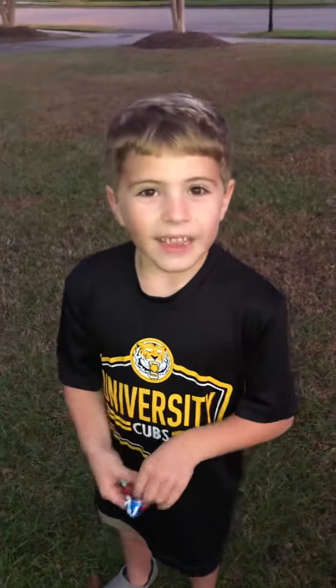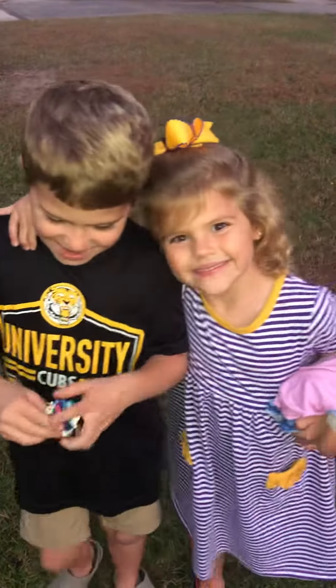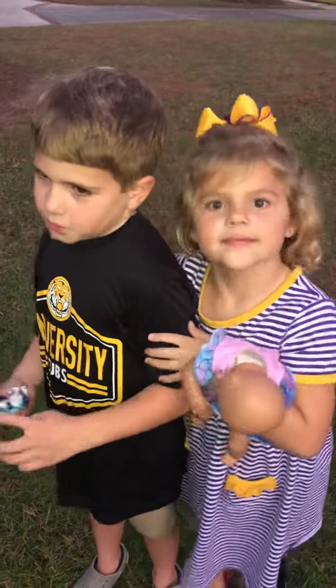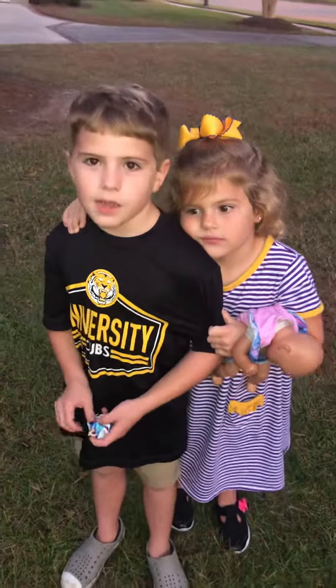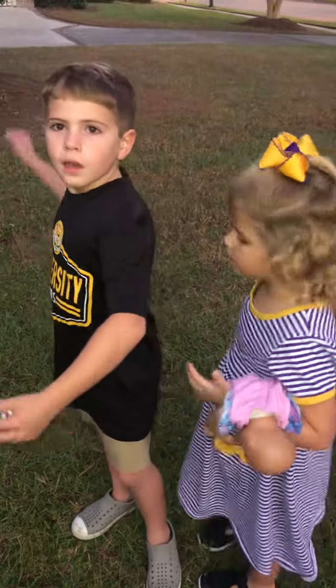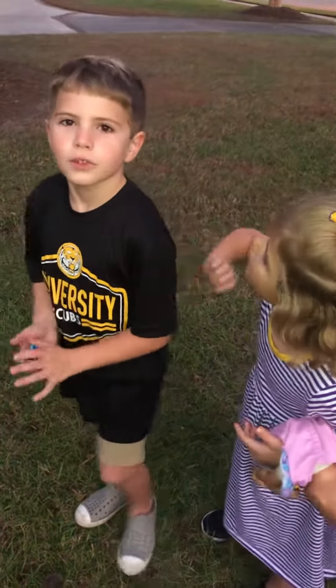Thank you guys so much for watching this video. Pretty soon we're going to be crushing our pumpkins, so if you want to see that video — a little pumpkin — I'll just hit it with a baseball bat. Bye!